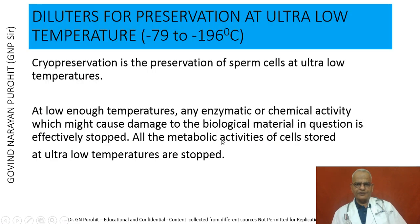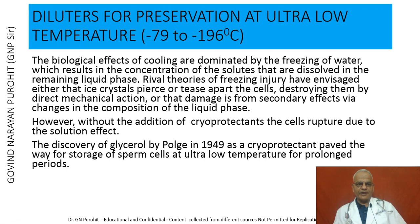Cryopreservation is the preservation of sperm cells at ultra-low temperatures. At low enough temperatures, any enzymatic or chemical activity which might cause damage to the biological material is effectively stopped. All metabolic activities of cells stored at ultra-low temperatures are stopped and cells remain viable, preserving them for long periods. The biological effects of cooling are dominated by the freezing of water, which results in the concentration of solutes dissolved in the remaining liquid phase. Rival theories of freezing injuries suggest that either ice crystals pierce or tease apart the cells by direct mechanical action, or that damage is from secondary effects due to changes in the composition of the liquid phase.